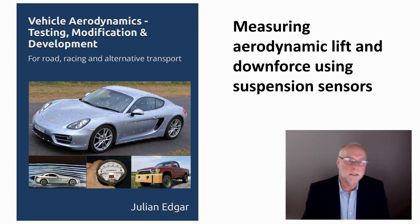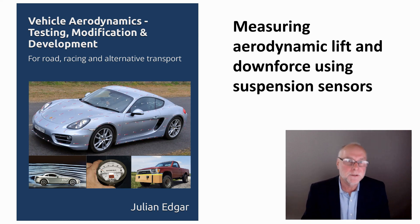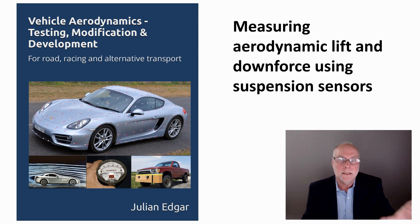Hello, my name's Julian Edgar and I'm the author of this book, Vehicle Aerodynamics: Testing, Modification and Development. The book is aimed at those with road cars, racing cars and also alternative transport. What I want to do in today's video is talk about measuring aerodynamic lift or downforce using suspension height sensors. Let's take a look.